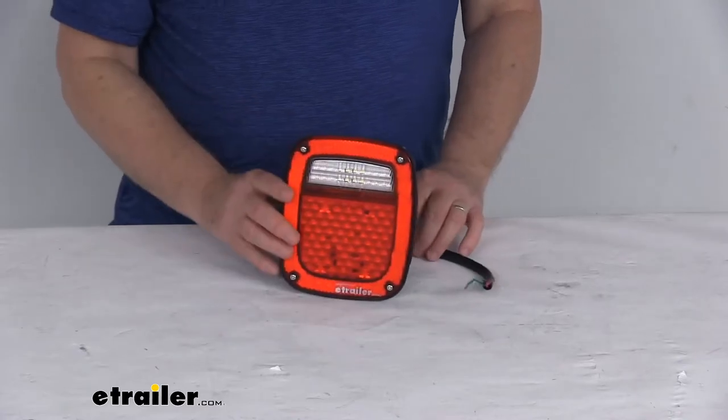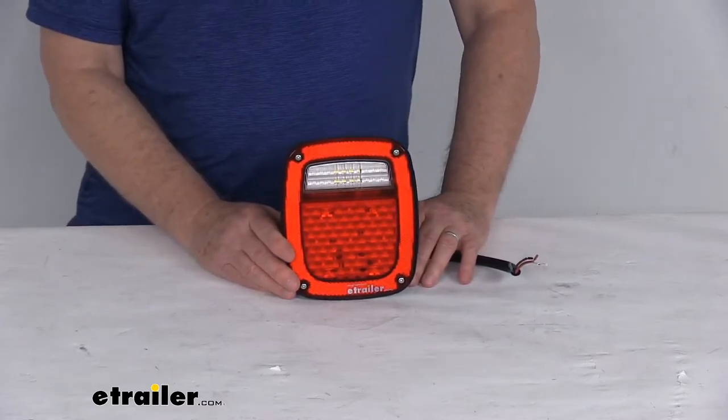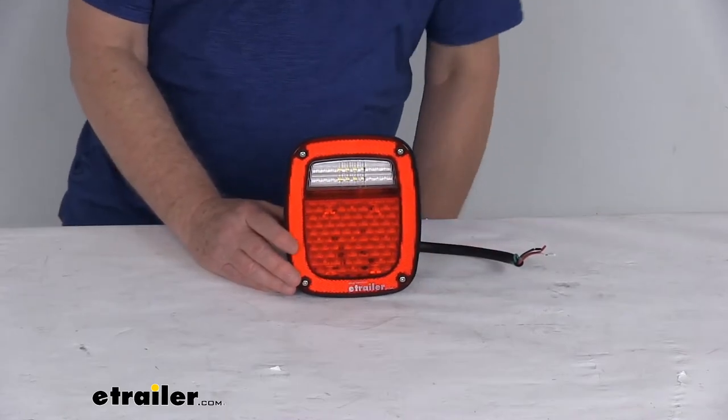A few specs on this: the power draw at 12 volts for the stop and turn circuit is 0.19 amps. For the taillight circuit, it's 0.08 amps.